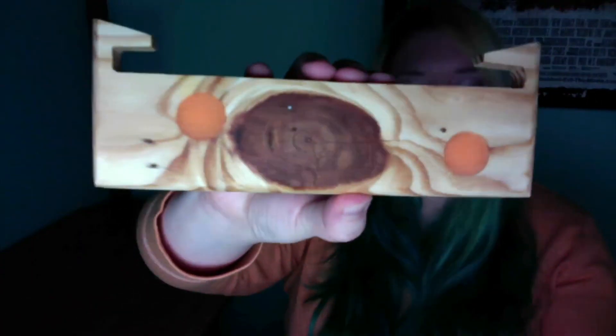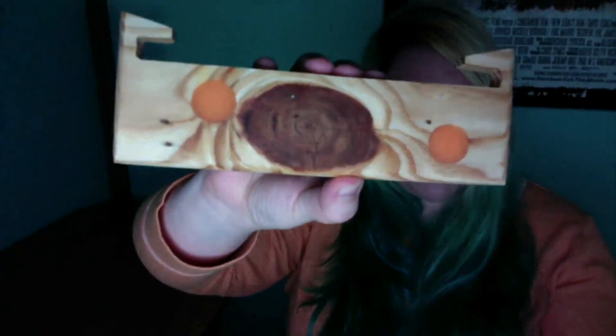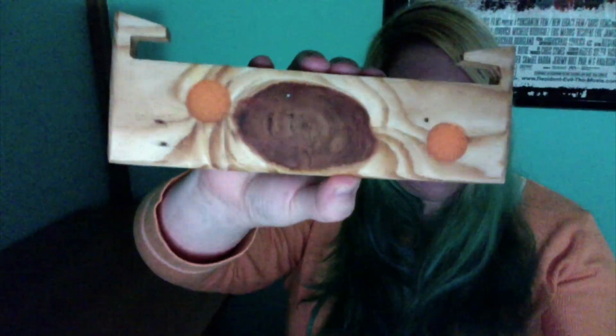I know it might be a little hard to see. Let me see what happens if I dim the lighting. You can see — I don't know how well you can tell — but it like glows in the dark on the orange parts and it's pretty cool. But you're probably going, what is this thing?